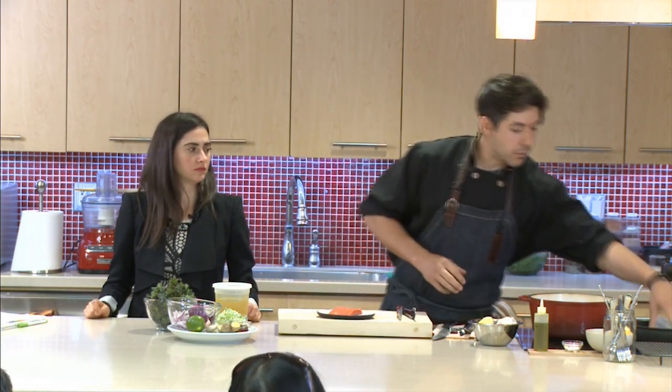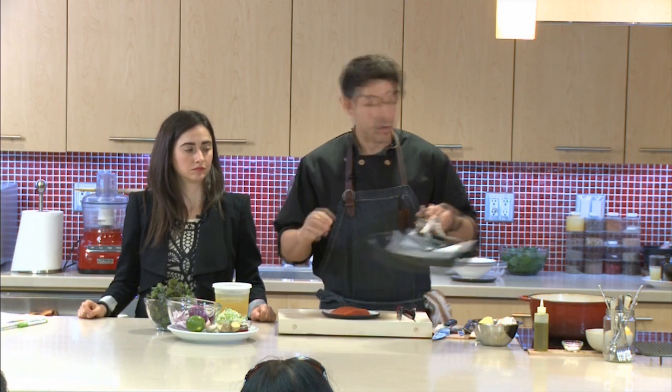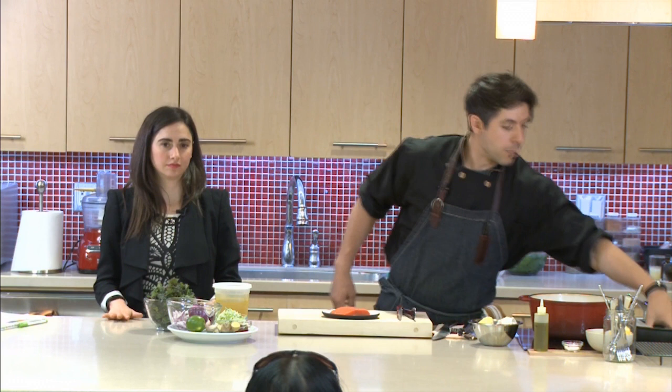We're going to prepare it a little differently — you can do this on the barbecue, but we're going to be doing it in a pan. I want to show you a technique on how to cook this indoors. Especially if you don't have a non-stick pan, we're going to be using a little piece of parchment paper. I use parchment paper a lot in this class — it's a great way to reduce clean-up.